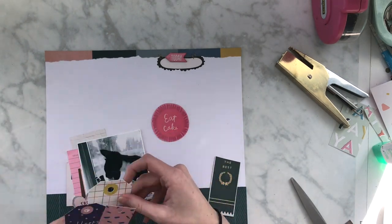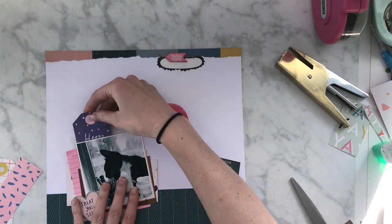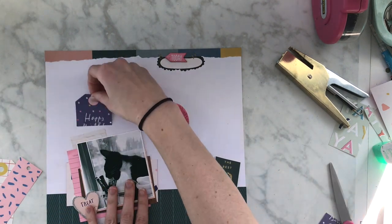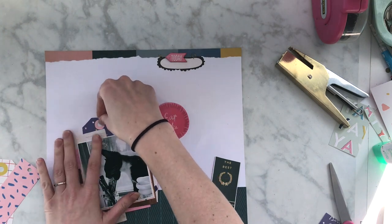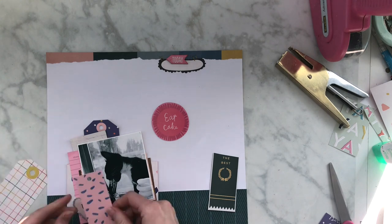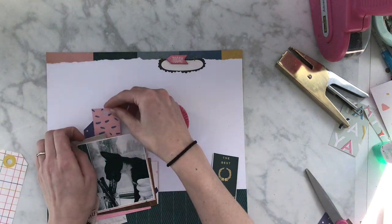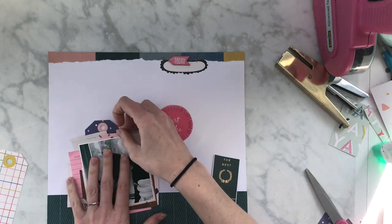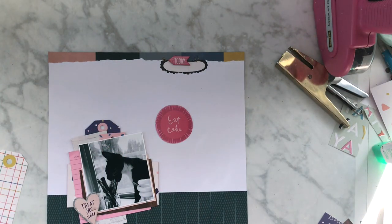I want it to look nice, but I also know that if I really don't like it, I can always redo the picture, right? There's always going to be another layout that I'm going to do. So I guess that's just my philosophy on it. I am going to add some of those tags — they're super fun. That piece that says 'eat cake,' I'm also going to use that, but I am going to add some alphas to that, so it won't say cake later.